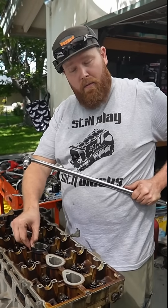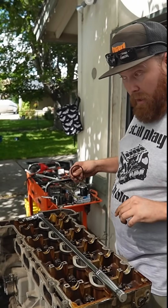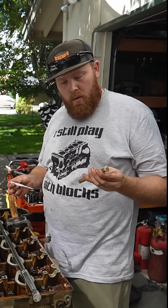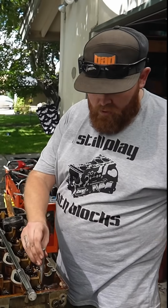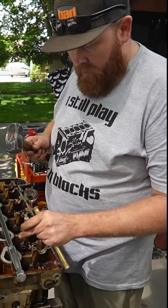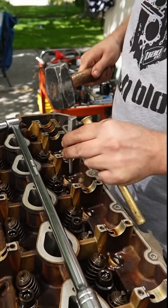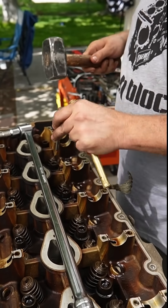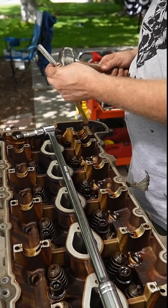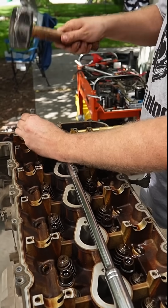Now for the part that everybody's scared of, and that is breaking off head bolts in the block. I have had really good luck over the years rebuilding these motors using a brass drift or a center punch and shocking these bolts. Not super hard, but enough to shock them. I've used air hammers before, I've used all sorts of stuff. But the goal is to just shock the threads ever so slightly down inside the block.